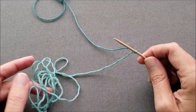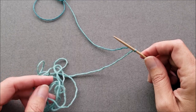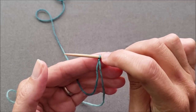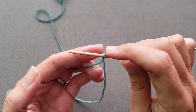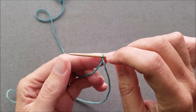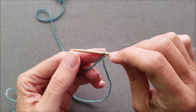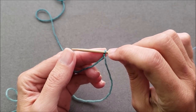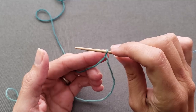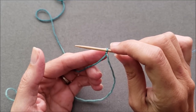Your yarn tail should be about four to five times longer than the length you're casting on — hence the name long tail cast on. Since we're knitting in the round today, I'm actually going to use this first loop to close up the jog that will happen between our last cast on stitch and our first, so I am not going to count this as a cast on stitch.